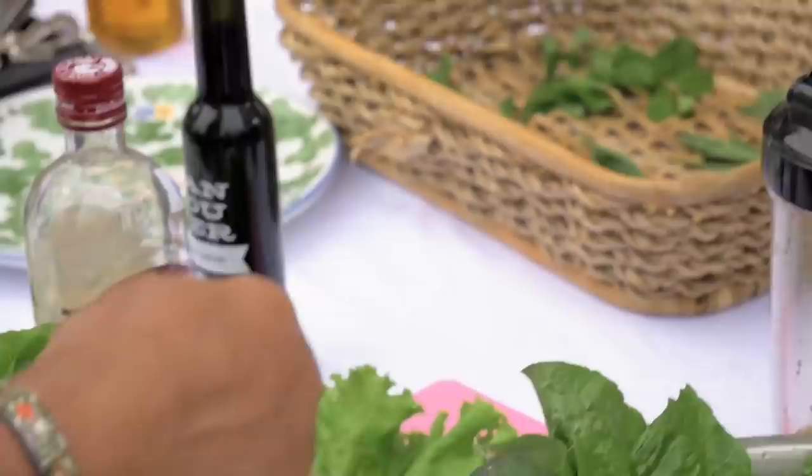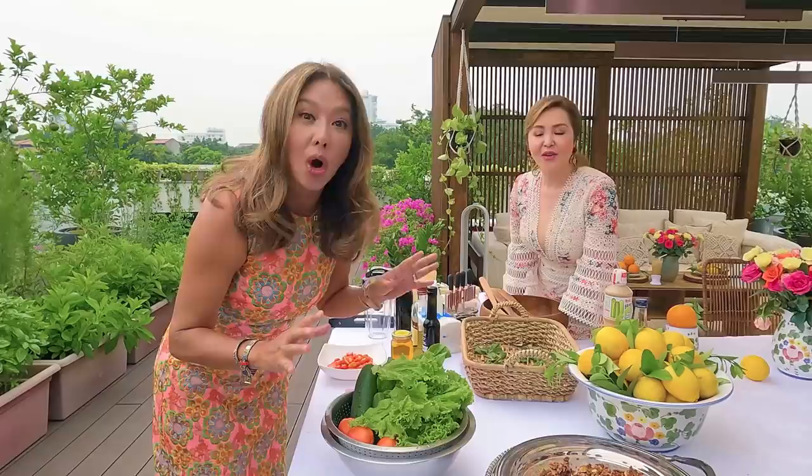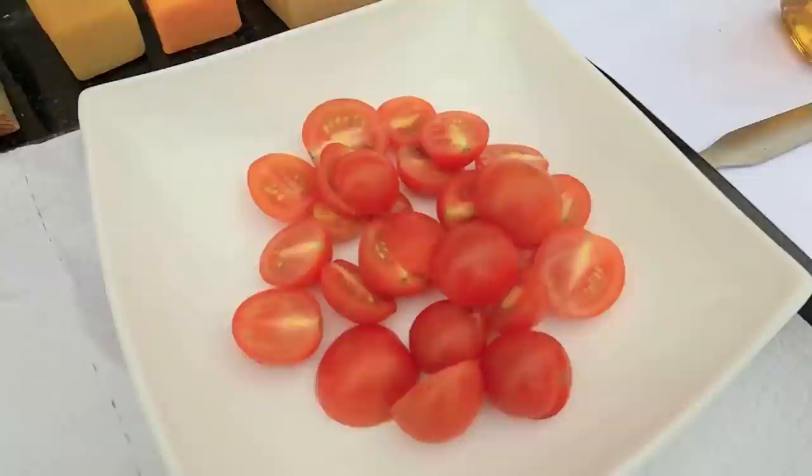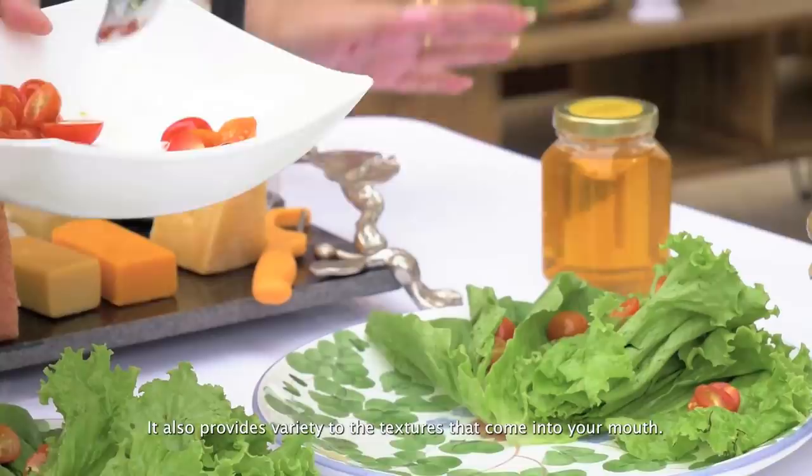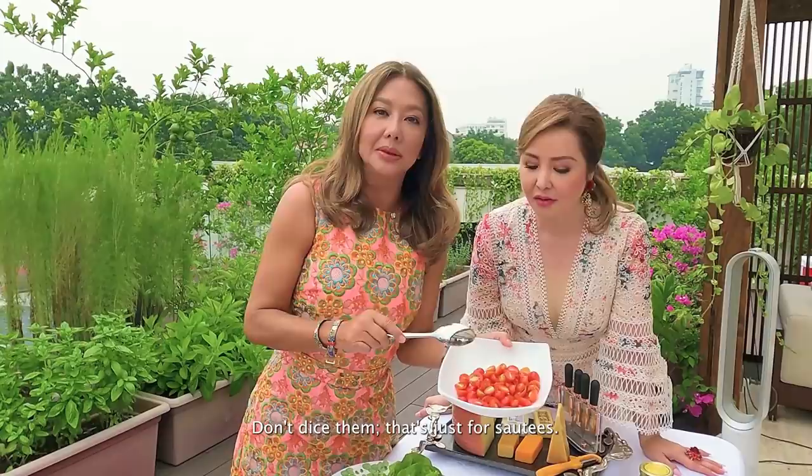Make sure you wash your greens very well and dry them so that your salad doesn't become watery. Of course you have to have the greens, and then I like cherry tomatoes — they give an added zest to the salad. It gives a different texture that comes into your mouth.